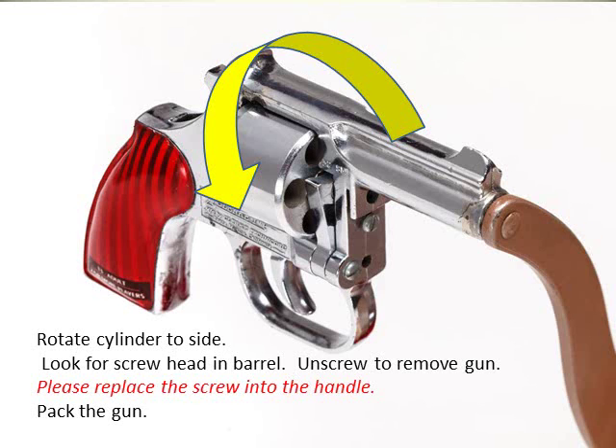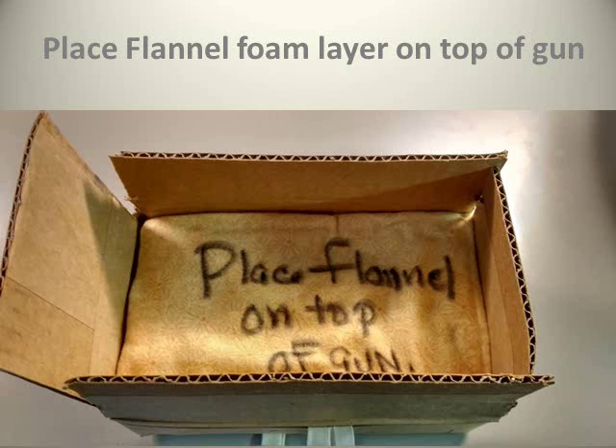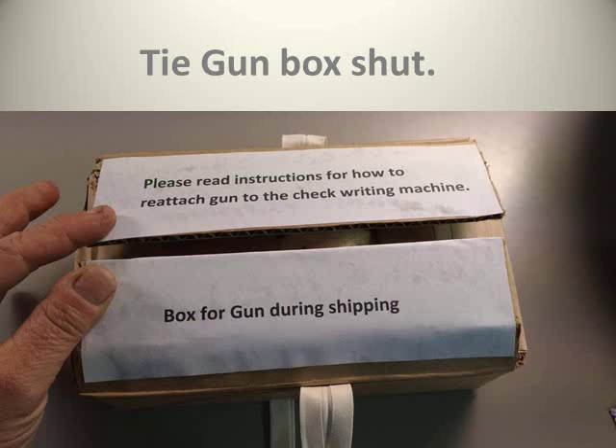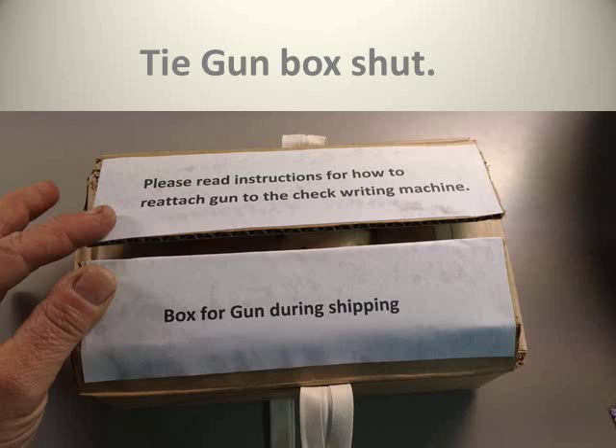Pack the gun in its own box — it fits snugly in the yellow flannel-covered foam. Place a flannel foam layer on top of the gun and tie the box shut. Please don't use tape. The outside of the box is taped with the certification from the Pittsburgh Police gun buyback program, which allows for the legal transport of this gun. Put this box aside.